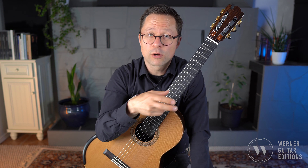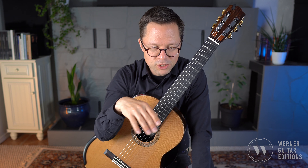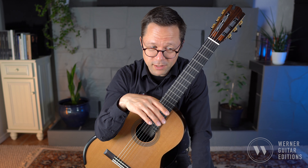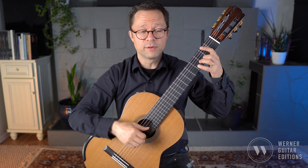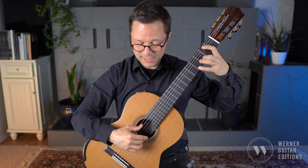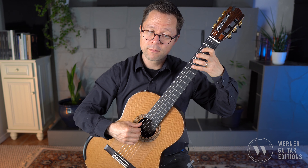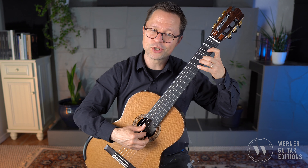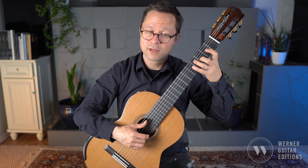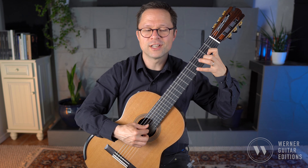There are going to be awkward string crossings regardless of what fingering you choose, but alternation is key here. When we switch to the bass voice taking over the melodic runs — like in measure 10 for example — I do a combination of thumb and fingers. I use the thumb to transition from the upper note to the bass note, then finish the run with i/m, then thumb to transition back to the upper notes — so thumb, then i/m, then thumb to transition.